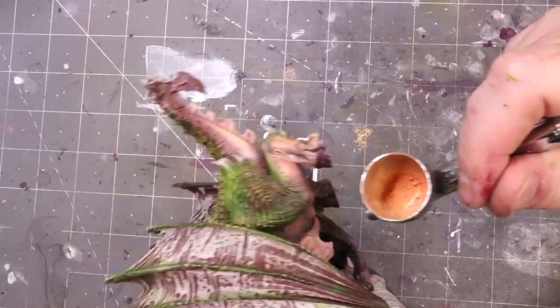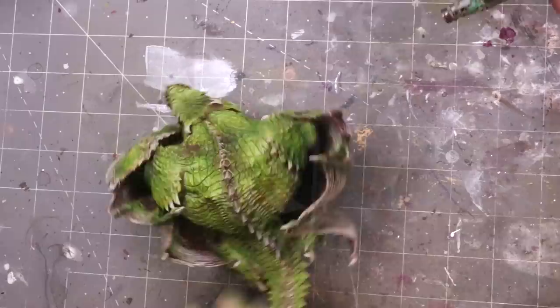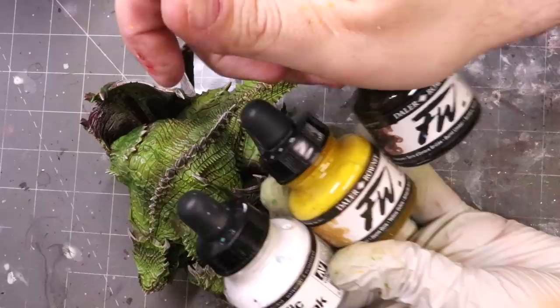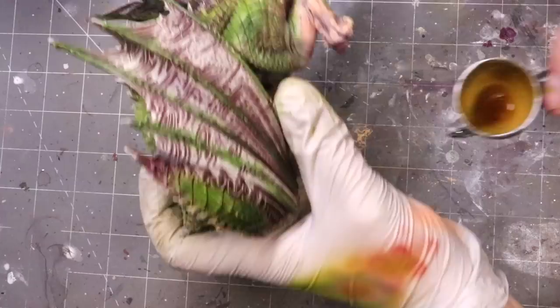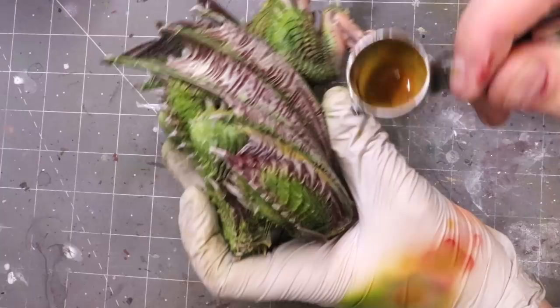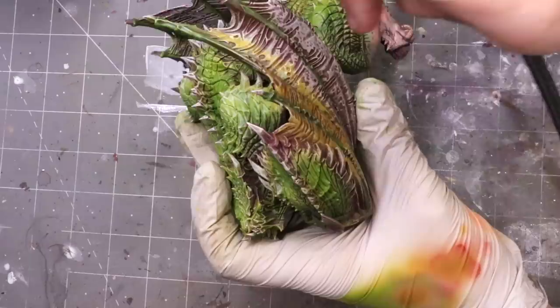I'm not going to worry too much about the detail on the bottom. The next point I want to make about big monsters: oftentimes there'll be areas that just aren't very visible. This guy is so bestial and hunched way down, so I'm just going to do a pretty basic job underneath — because you're not going to be able to see it. If this isn't for Golden Demon, stop killing yourself. Just get it painted, have some nice variation, and call it a day.